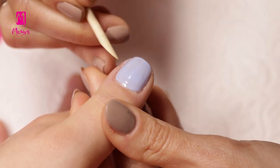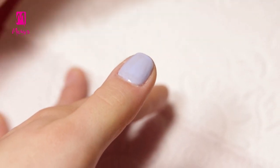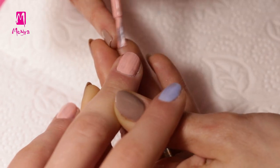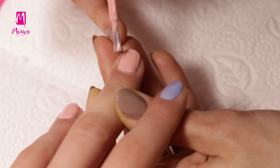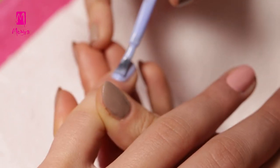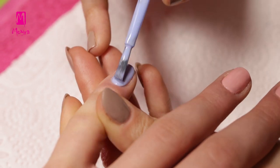We can clean up the nail polish from the skin with an orange wood stick. On the middle and ring fingers, let's apply the first layer of nail polish No. 54. Once the first layer is dried, let's apply the second coat from both colors.